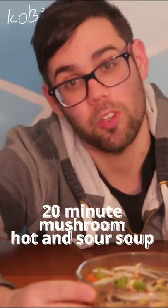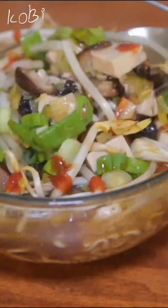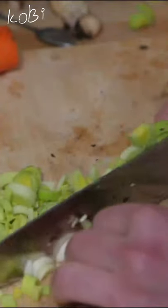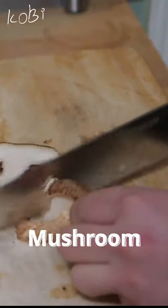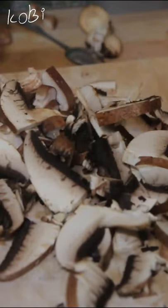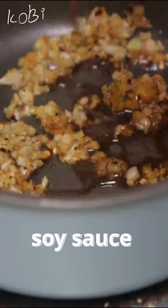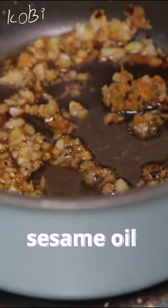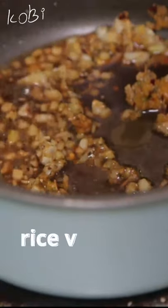Spicy vegan mushroom soup that only takes 20 minutes. Chopped garlic and ginger going in, some soy sauce, a little dash of sesame oil, and rice vinegar.